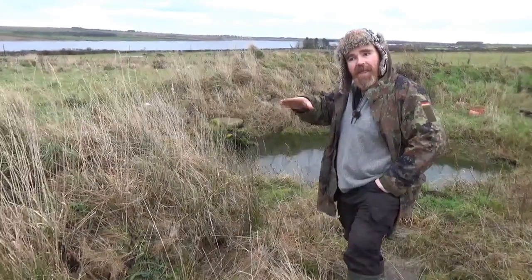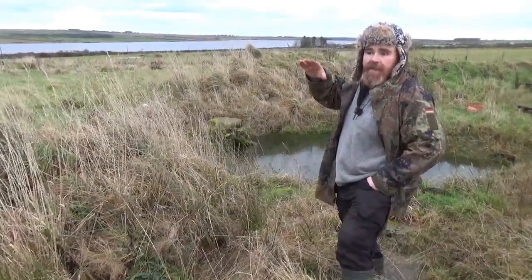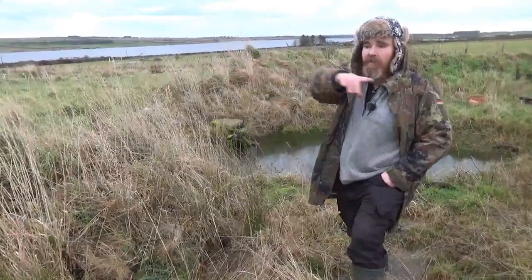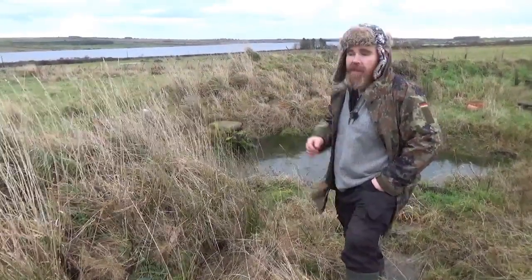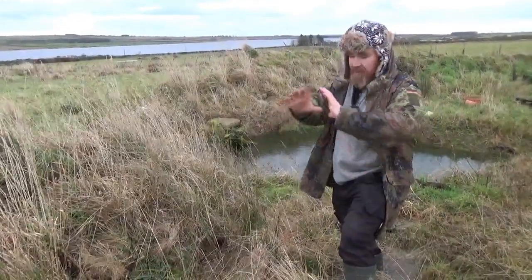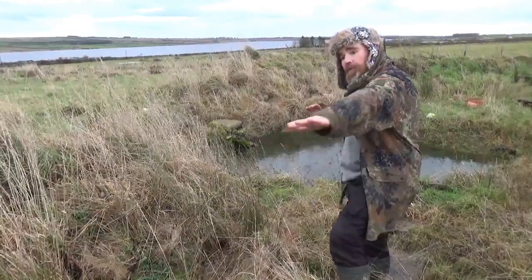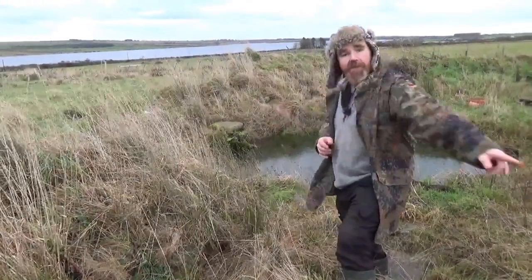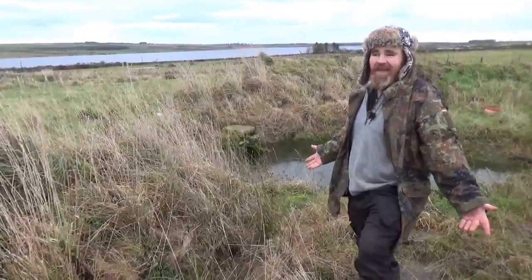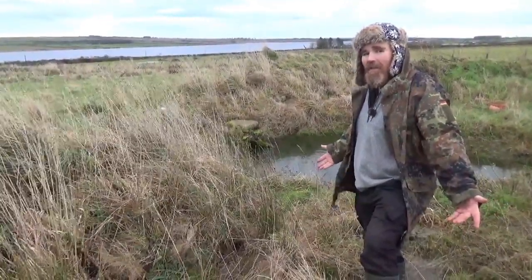Another thing that people dislike about swales is they say they limit access on site. They kind of do — I couldn't bring heavy machinery through here — but I could put any simple pipe through it. It doesn't have to be anything significant, just a basic pipe that wide through the bottom of the ditch, and I can backfill and bring vehicles through. I can put a crossing anywhere I like with a spade in about an afternoon. I don't think that limits access anywhere on site.